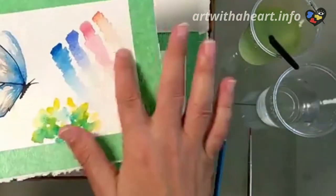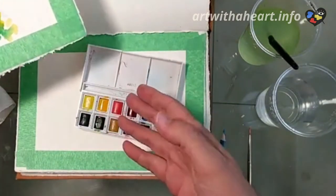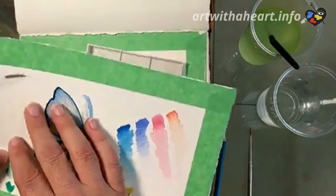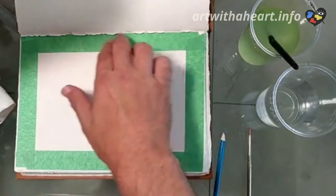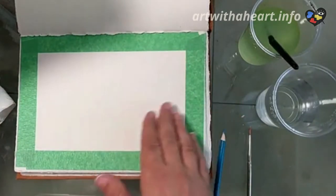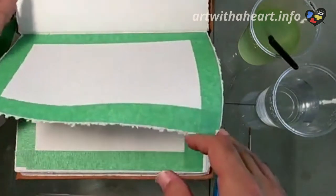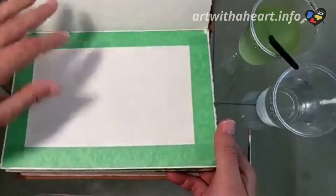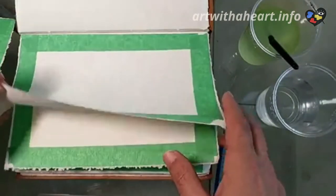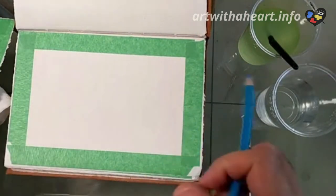I also have a little piece of paper here that I can test out my colors on before I lay them down on my sheet. In a situation like this where I have a different palette, it helps to make sure I know what I'm doing before I put it down. You can also see that I taped around the edges — this is not necessary, but I did it before my trip because I like painting things and later taking the tape off to get a nice little border. It creates a nice artificial border for framing.